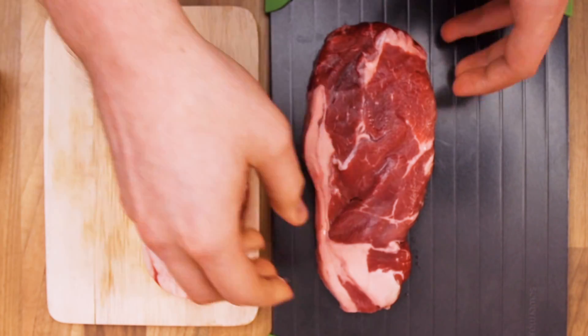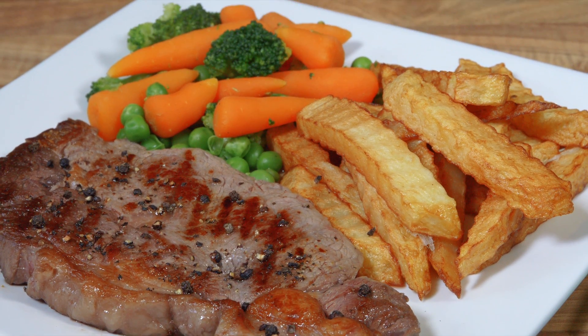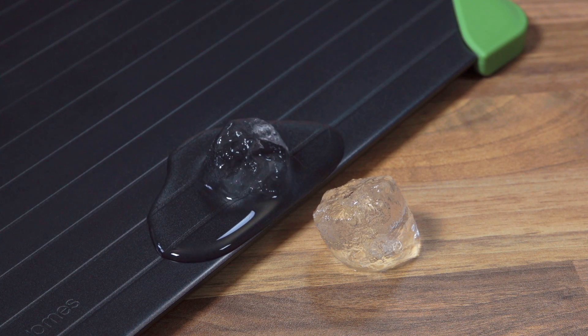This means food placed on the tray will warm up to room temperature in a fraction of the time usually needed. Most frozen foods take just 30 to 60 minutes to defrost.